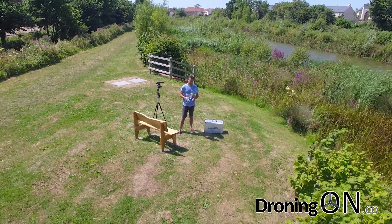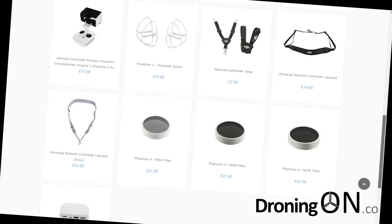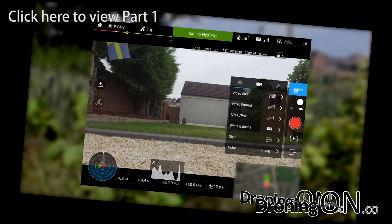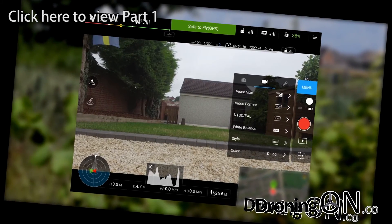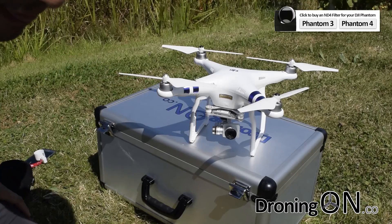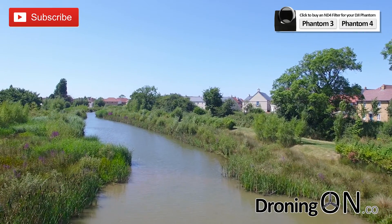Hello and welcome back. I'm Ash from Droning On and this is part two of our video series on neutral density filters, also known as ND filters. In part one we showed you how to choose the correct ND filter based on the details that the DJI app gives you. In this video we'll be showing you how to fit that filter and we'll also show you some video comparisons with and without an ND filter fitted, so sit back, enjoy, and be sure to subscribe.